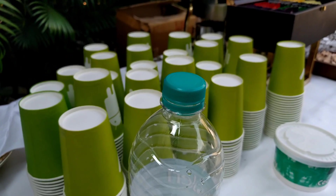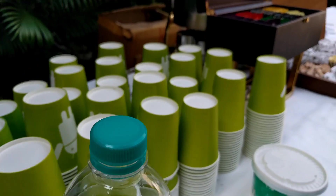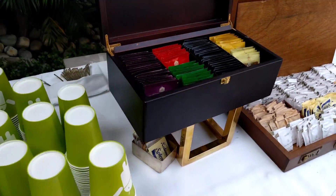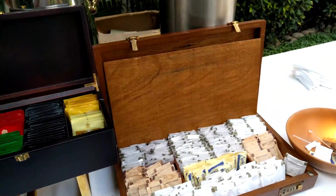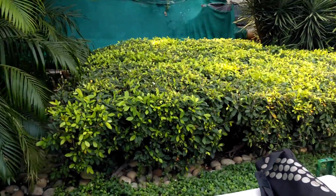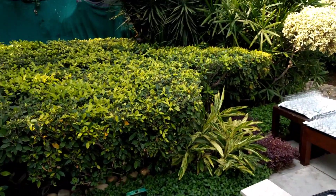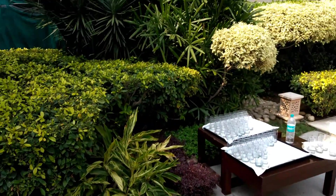The continuous autofocus is a little slow, but the transition is smooth and very cinematic — you can see that from the bottle to the cups. The colors are good. One great thing about the UHD recording is that there is no time limit, unlike some Galaxy devices that have a 5-minute limit.